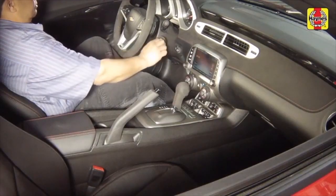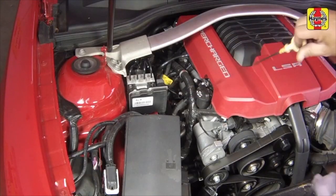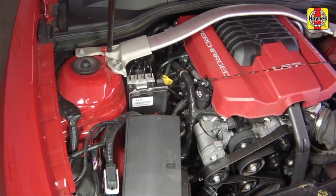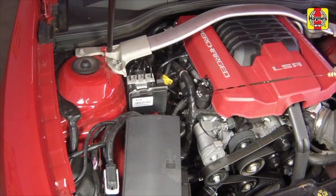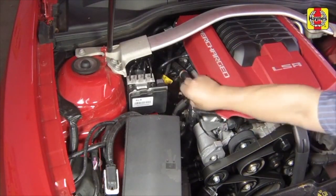Turn the engine off and wait a few minutes. With the new oil circulated and the filter now completely full, recheck the level on the dipstick and add more oil as necessary. Add oil as necessary to bring the level near the full mark. Fully insert the dipstick and install the filler cap, tightening it securely by hand.